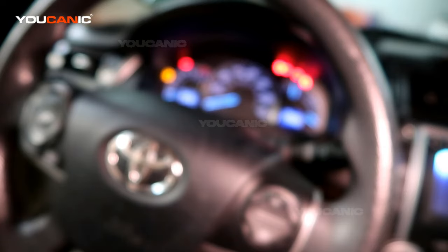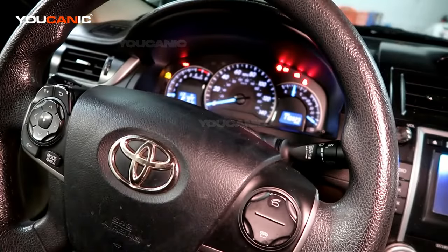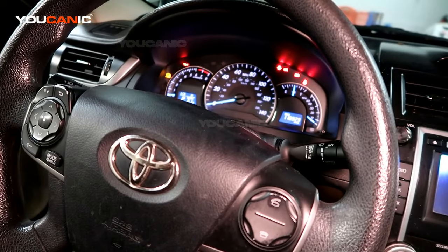Now, that's not going to work every single time, because in some cases you might have a bad ABS wheel speed sensor, a bad ABS module, or a bad steering angle sensor. It could be a number of issues, and if resetting it that way doesn't work, you're going to need to read the fault codes to know exactly what is wrong with your vehicle. And that's it, thank you for watching.